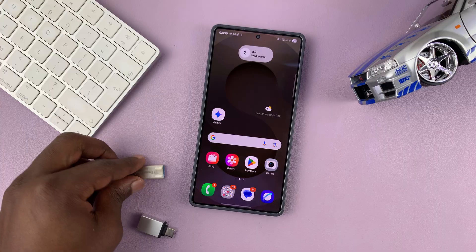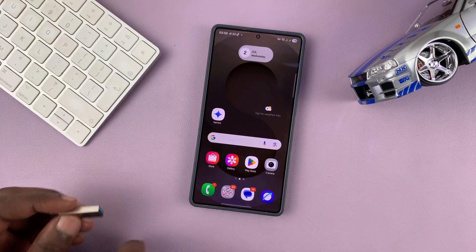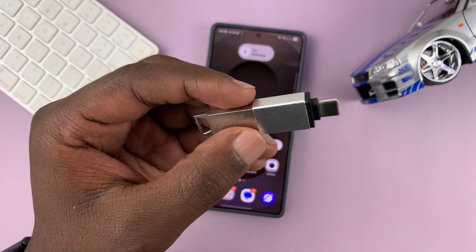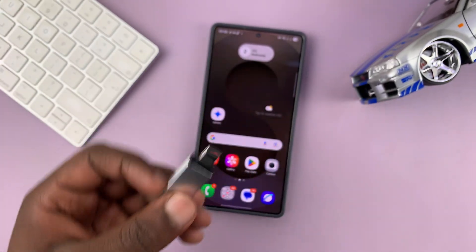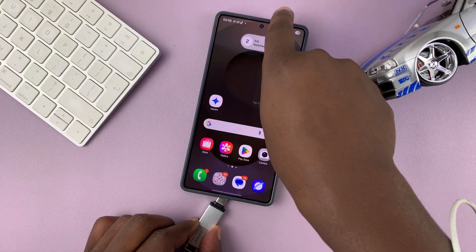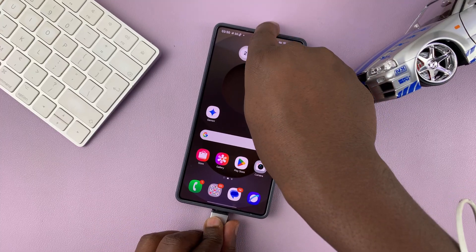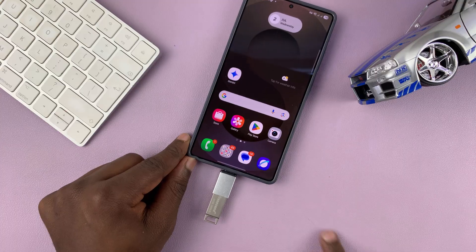So the USB flash drive goes into the adapter like that, and then the adapter into the Type-C port of your phone. Just like that.